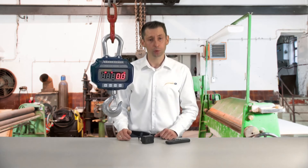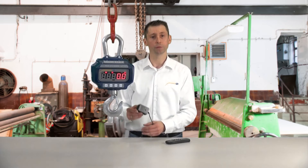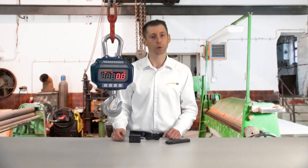The crane scale is operated with a battery which lasts around 200 hours. That is why included in the delivery is a power adapter which allows the charging of the battery.